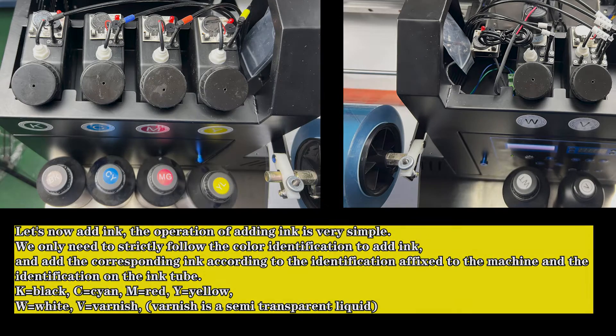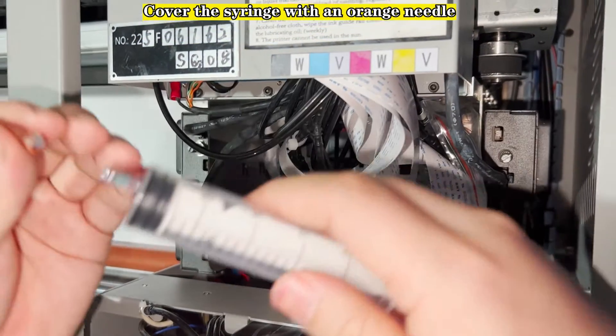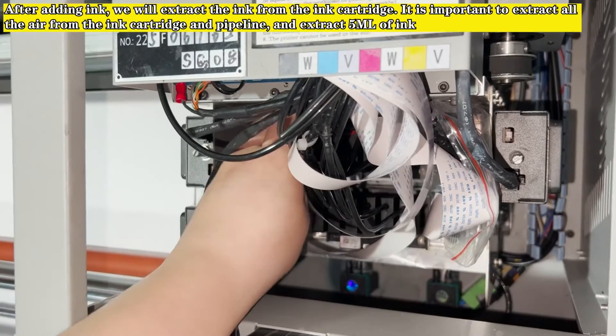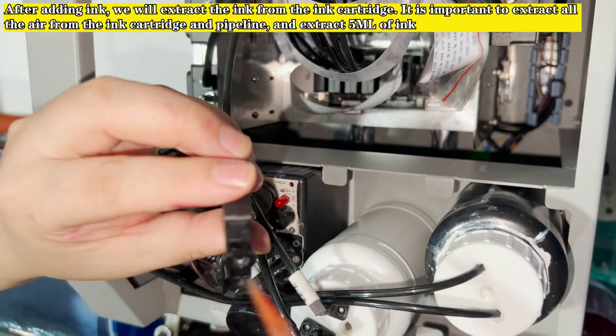V equals varnish — varnish is a semi-transparent liquid. When adding ink and extracting ink cartridges, we need to turn off the main power supply or unplug the power cord in advance. Cover the syringe with an orange needle. After adding ink, we will extract the ink from the ink cartridge.